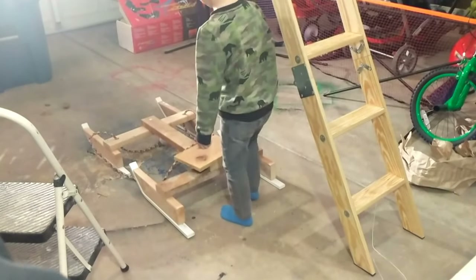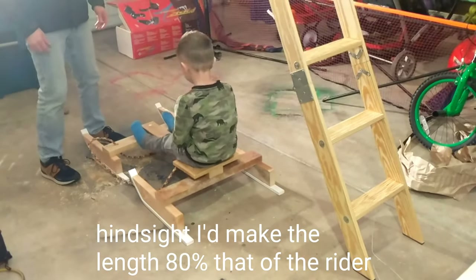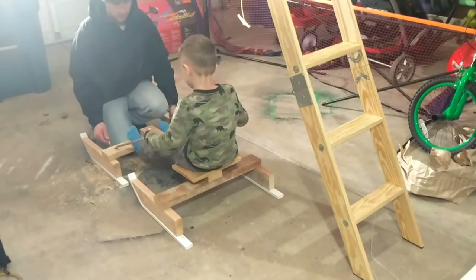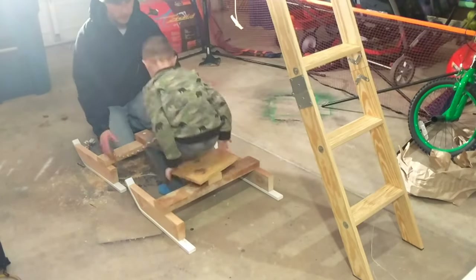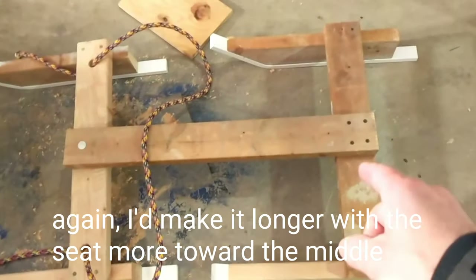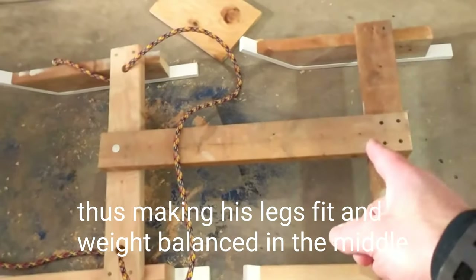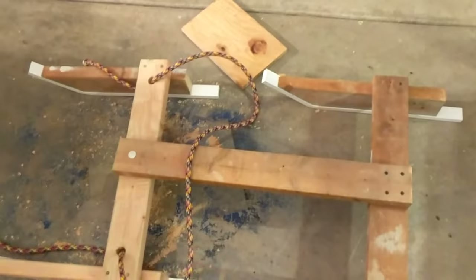Let's get you fitted for this buddy. Go ahead and sit down on it. That was a good little test because his legs aren't long enough to span this gap — that's 29 inches — so I'm gonna shorten it to like 25 inches or so. This way he'll be able to control it better with both his hands and his feet.